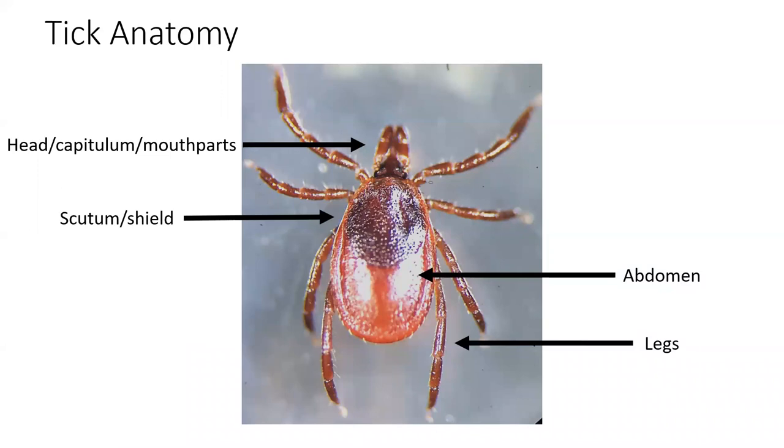So let's start by talking about tick anatomy. Ticks are made up of four basic parts: their mouth parts, also known as the head, which we scientifically call the capitulum; a shield on the back behind the head called the scutum; an abdomen where the intestines and blood are stored; and legs. While adult ticks and nymphal ticks have eight legs, larvae actually only have six.